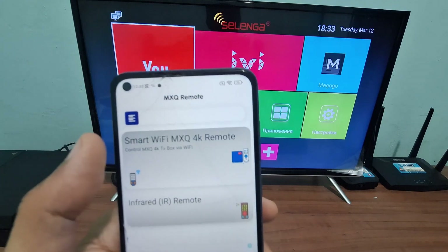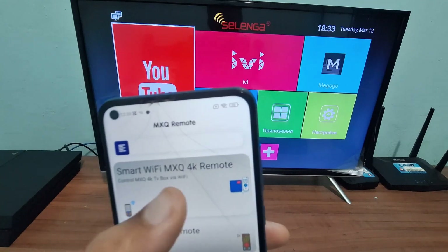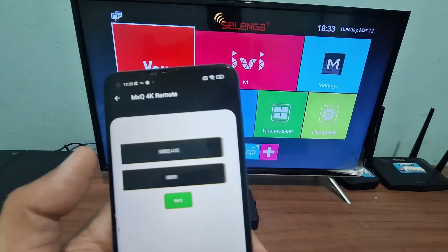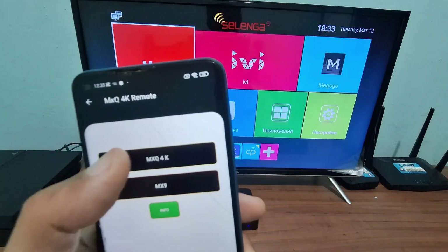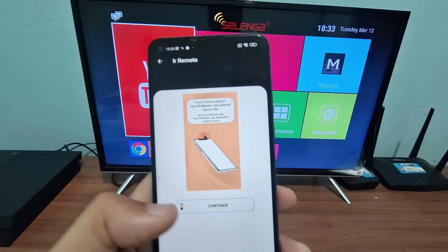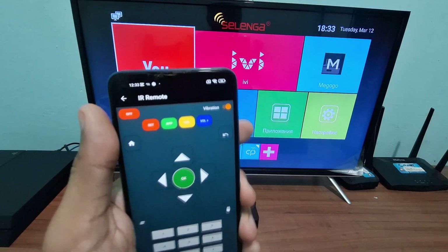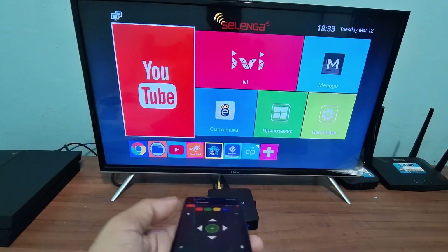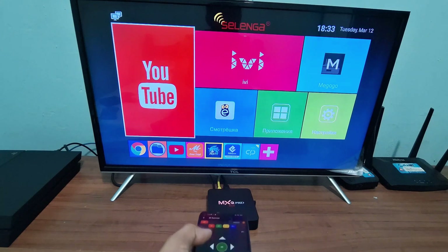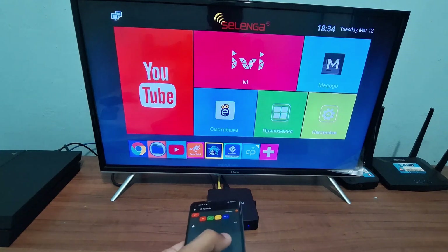Open the app and it will appear like this. You can also configure Wi-Fi here, but I'm going to use it via infrared and I'll select my TV box model here. I click continue and it will show an advertisement — close it — and it's already working. You'll have to point your cell phone at your TV box, as if it were a conventional remote control. As you can see, it already changes the TV and performs all the functions of a remote control via infrared.